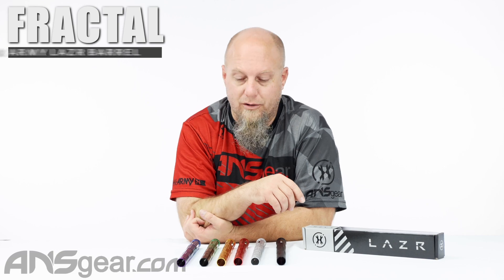Hey guys, Rory from ANS Gear. We've got some new tips for the HK Laser Barrel today. So we've seen a bunch of them in the past — the Fossil, the Orbitz, the Nexus. Well, now we've got the Fractal Barrel Front right here.